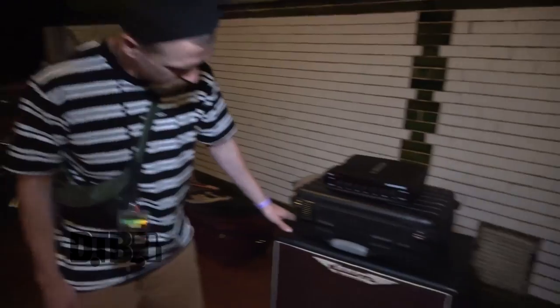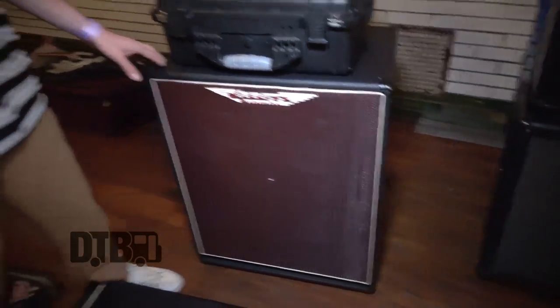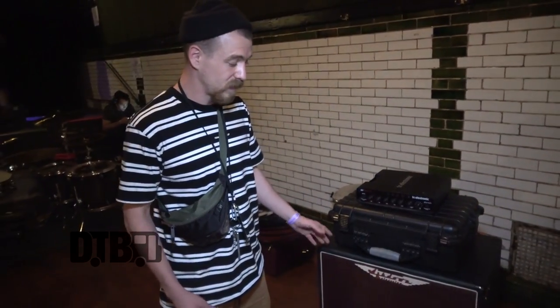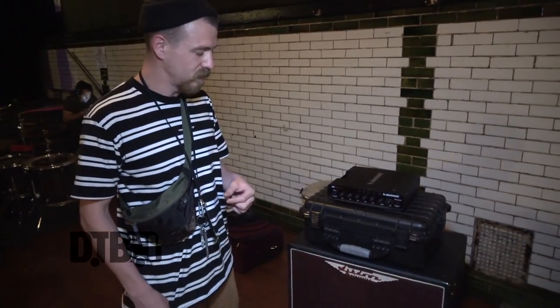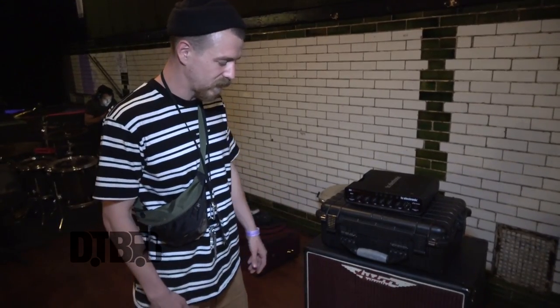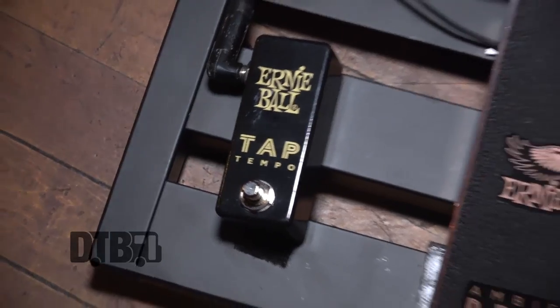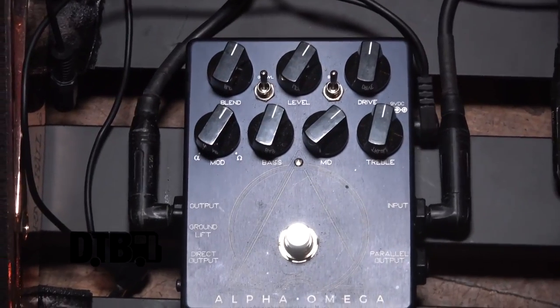Korg actually gave me this Ashdown cab, and this is one of the higher end ones made in the UK. It sounds super clear — I get a lot of low end in there and it's super fat, and when I go to the higher octaves and higher notes it's super clear. It's really simple but I like the range and clarity I'm able to get out of it.